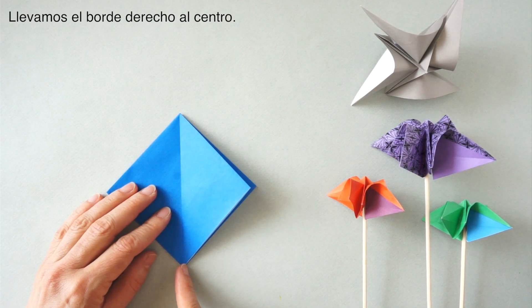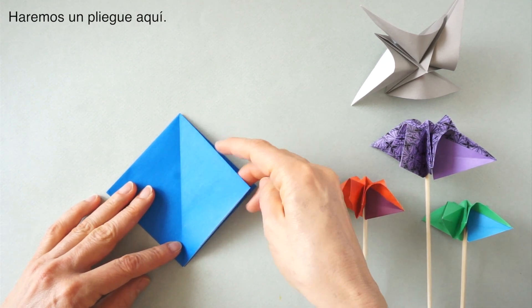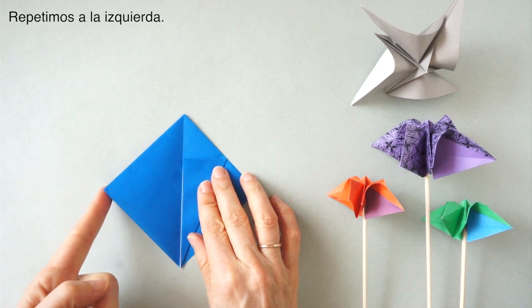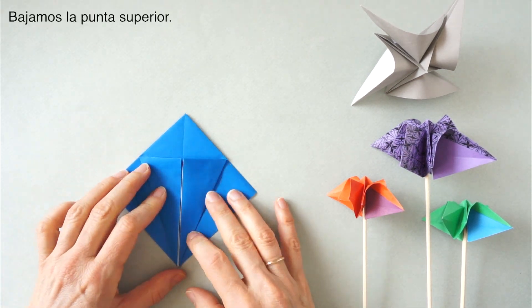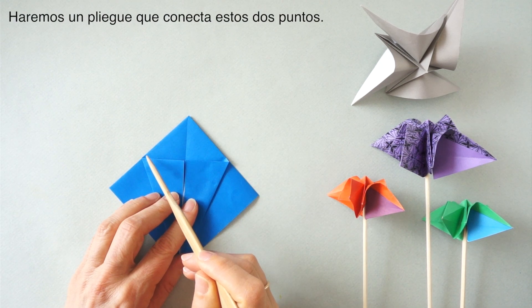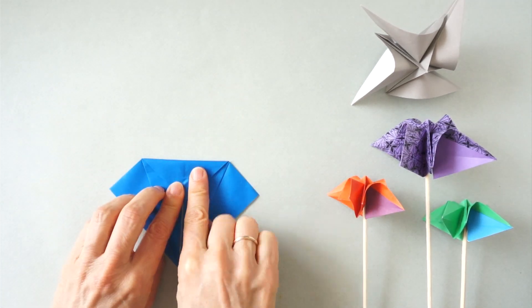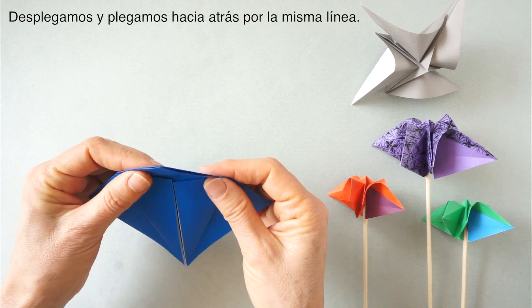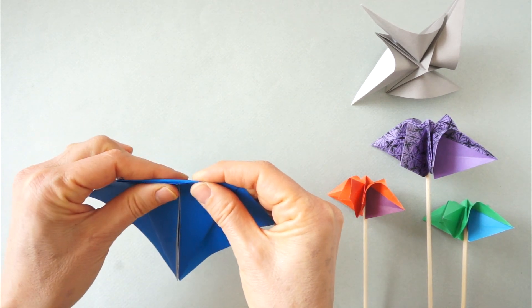Bring this edge over to match the center to create a fold here. Repeat here. We fold the top down to create a crease from this corner to this corner. Pick the paper up and turn it to the back so we mark that crease both ways.